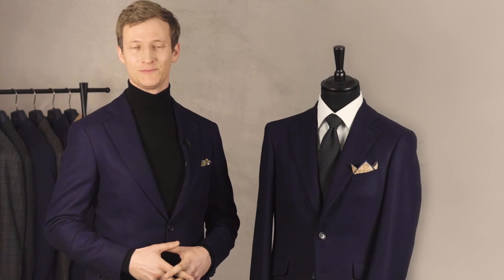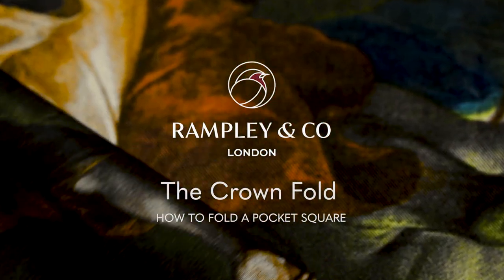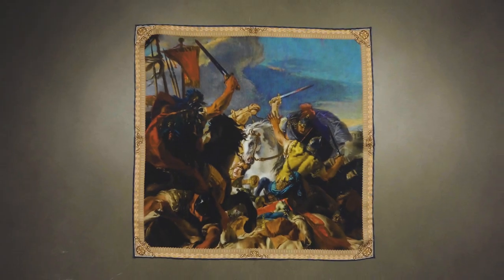Hi, I'm Alex from Rampley & Co and today I'm going to be showing you how to create the crown fold. This is our Battle of Vercelli pocket square.